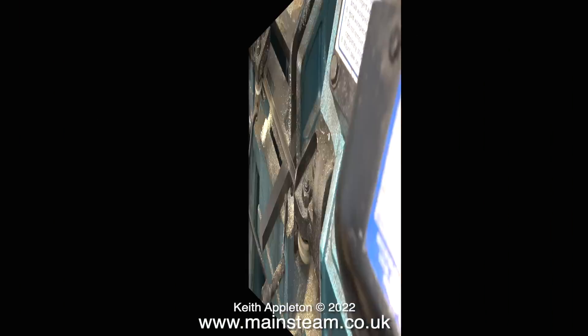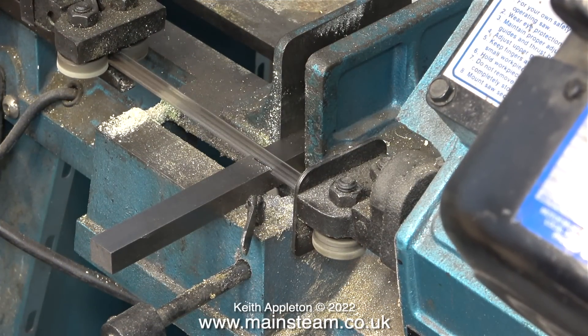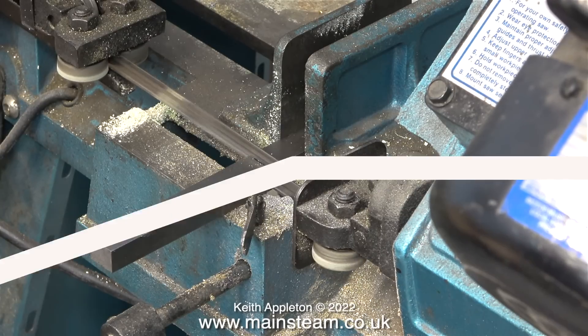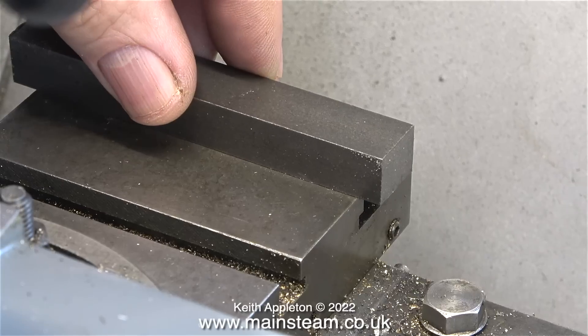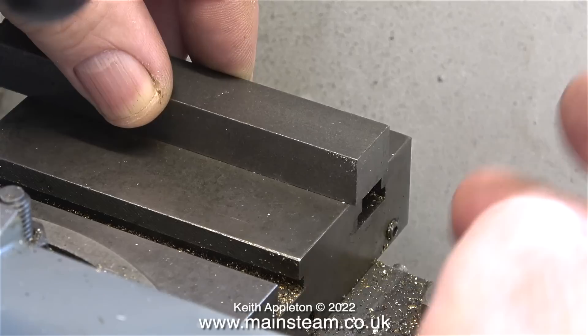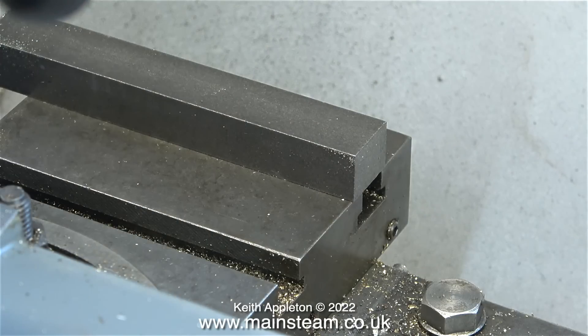After making a mark on a piece of steel bar to correspond with the width of the Proxon bench mount, I cut the piece of steel to length using the larger of my two bandsaws. When I hold the piece of steel bar in place you can see that it's just slightly longer than the width of the cross slide, and that is why I cannot use a standard T-nut — it could actually damage the cross slide.